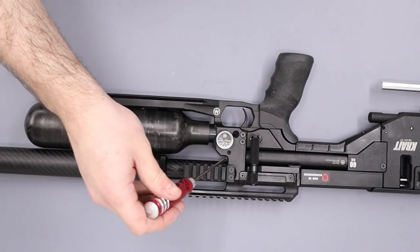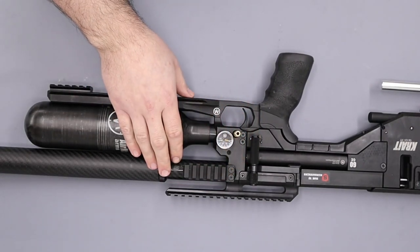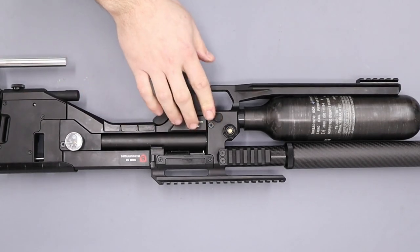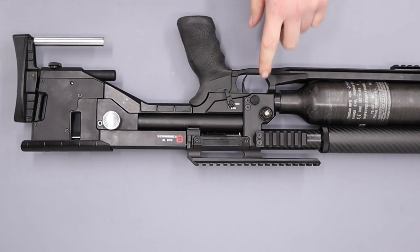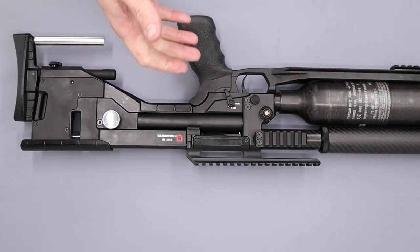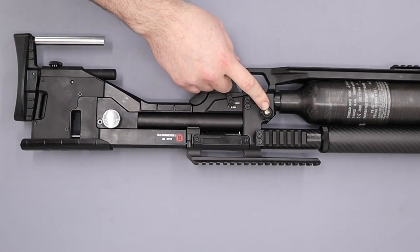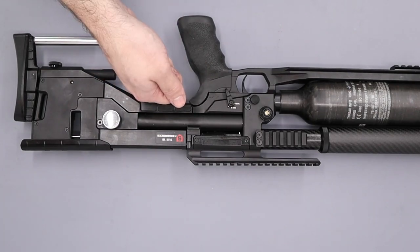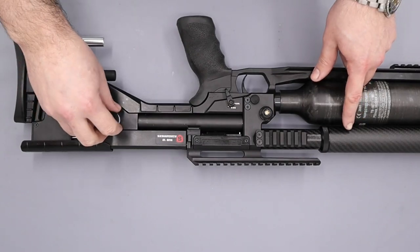Before we gas it up, make sure the bleed screw is nice and tight. Then gas the rifle up and confirm there are no leaks. With the rifle gassed up, the last couple of things are to set the regulator pressure. This rifle needs to be set at around 50 bar — that's what it was before I took it apart. To adjust the reg pressure we use a six millimetre allen key in the adjustment screw. The regulator is externally adjustable both up and down, although when going down it's always best to do an eighth of a turn or less and then dry fire the rifle to get the regulator to cycle — that's especially important when reducing reg pressure.